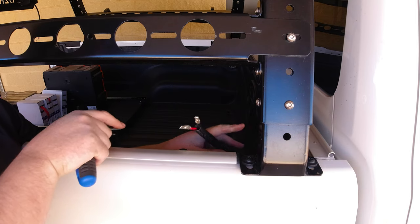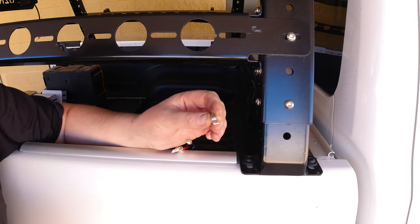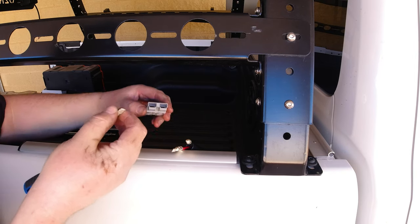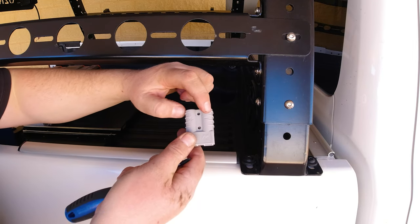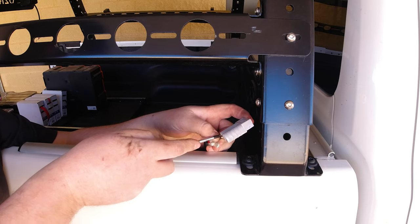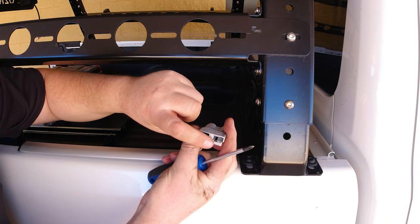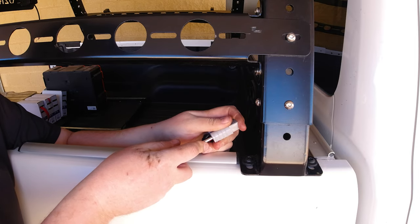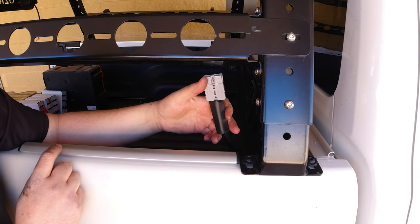Cut your tubing to the length you need, then feed a bit of heat shrink over the top of that before you join your connectors. You'll notice when you're pushing your connector into the Anderson plug, it has a little lip at the front — you want that lip to go over the little metal blade inside the Anderson plug, and it will just lock into place and not come out. There's a negative and a positive on the Anderson plug. Put your negative in and use a screwdriver — it's a bit tight sometimes so you need to give it a little push — and you can see it's clicked in right at the front. Do the same with the positive. Then move your heat shrink up to cover it, and that's done.